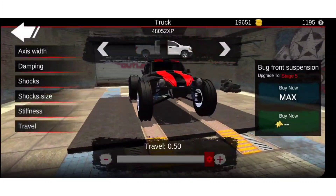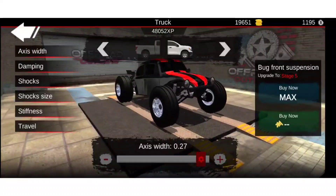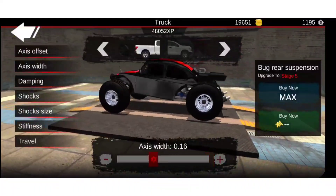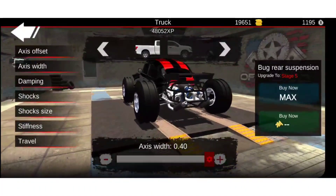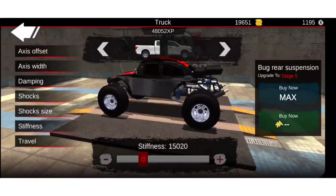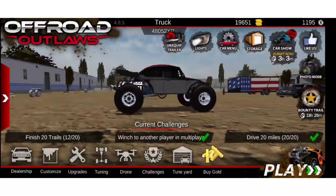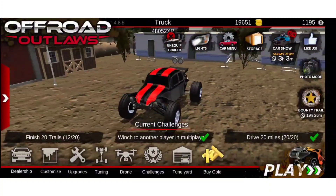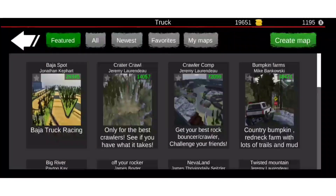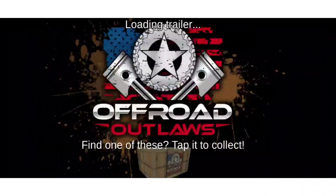I don't think we're going to do it that big. Let's put the axle width to max, and axle width max. Okay, let's do that. And the stiffness — so it's nothing too crazy. The back is very crazy looking. Multiplayer, custom maps, let's go to Baja. Oh, I heard there's more maps, so that's pretty cool.